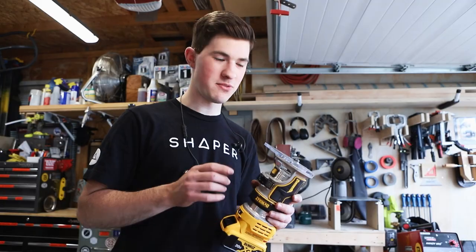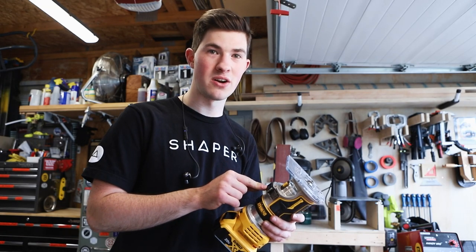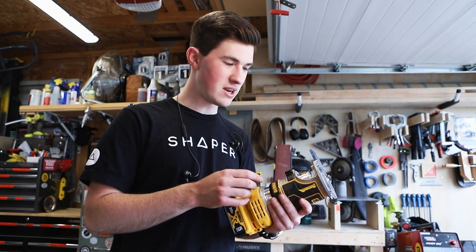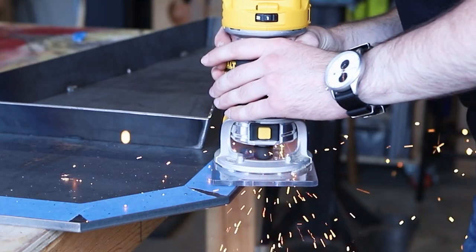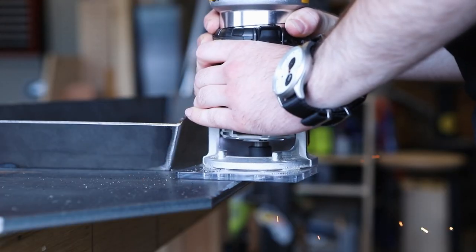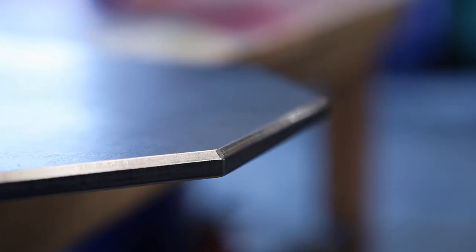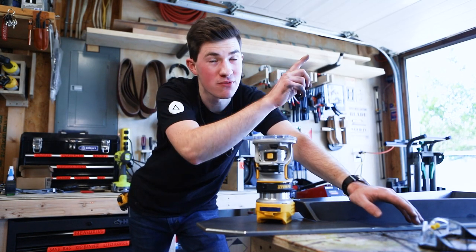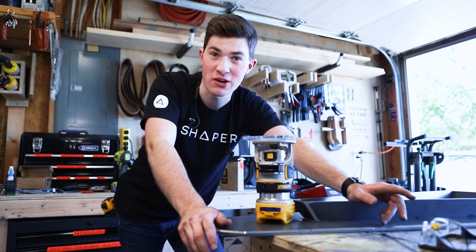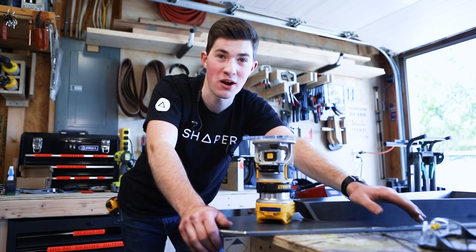I switched routers because my friend Chris messaged me and reminded me about the maximum RPM on this cutter. This router is variable speed and even at its low setting it's barely slow enough. If you want to learn more about this awesome cutter, I'll have a link to a video right here to my friend Chris's channel, Make Everything Shop — he has a video explaining everything you'll need to know about this router bit.